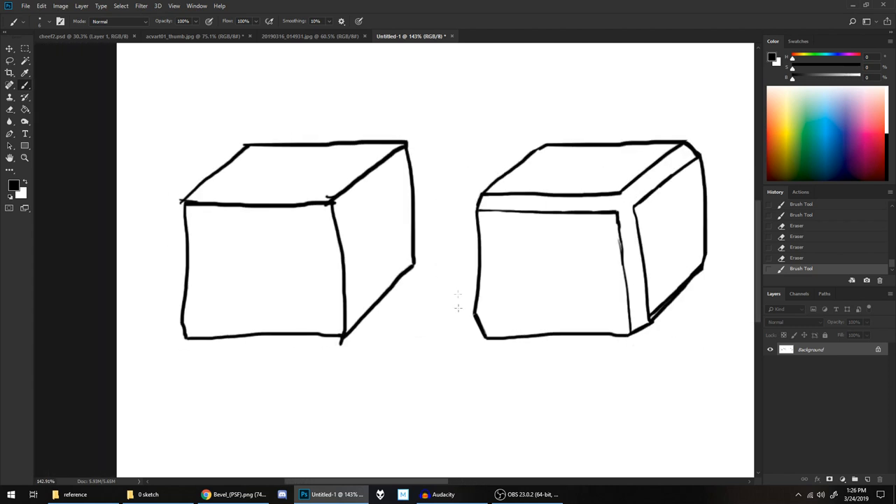Comparing these two, they're both still basically cubes, but this one is going to have a softer look as a form compared to the original cube, because the transition between the two faces is less sharp.